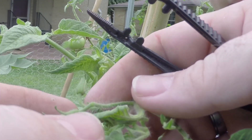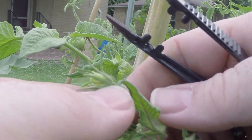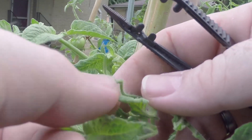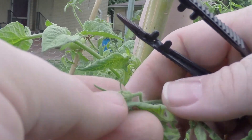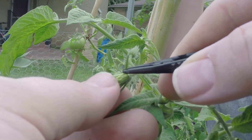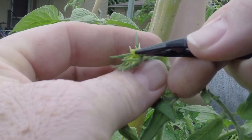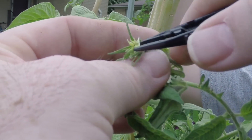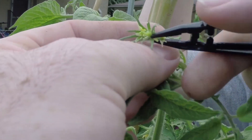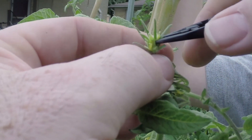You want to find a blossom that has not opened up completely — where the sacks are not dried out. So you take your pair of tweezers and you're going to slowly pull off what would normally be the flower sacks. You've got to be really careful because there's something very fragile inside. What you want to do is remove these pollen sacks so they don't come to maturity and fertilize the tomato plant.